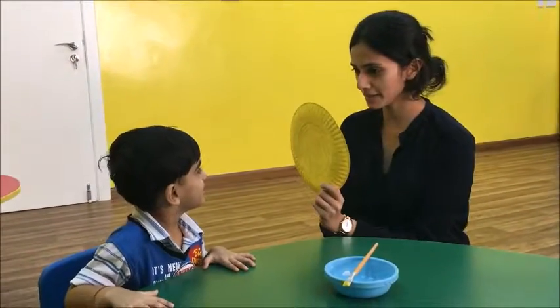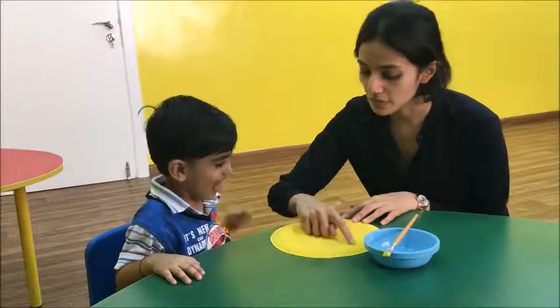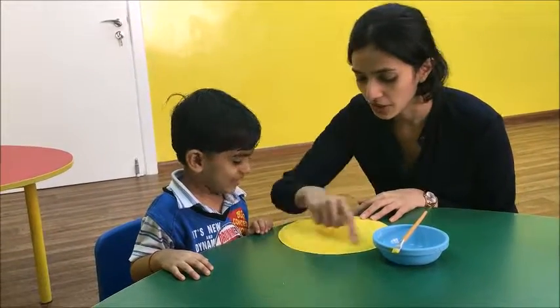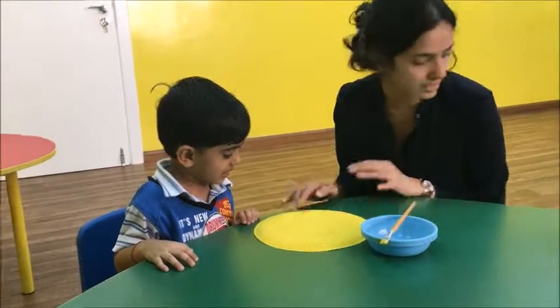Okay Dharansh, do you remember we painted this plate? Yeah? Now, see — we've got this circle and these glass. You see these petals and stuff?